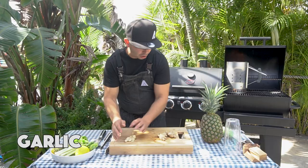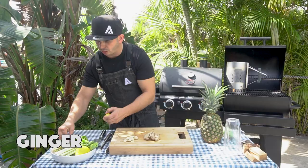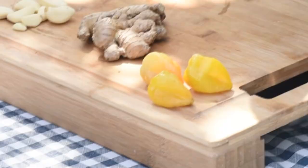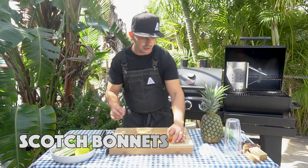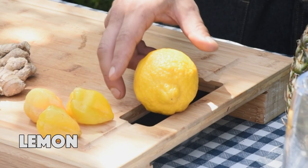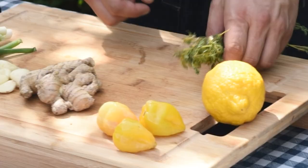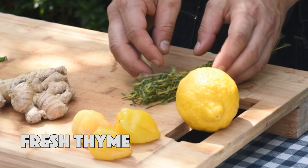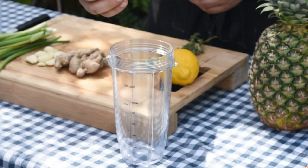We've got some fresh garlic — about eight cloves. I've got about a quarter cup of fresh ginger. I'm using three scotch bonnets. You can use one scotch bonnet, you can use eight scotch bonnets — it really does depend on your level of heat tolerance. I have a fresh lemon for some acidity, some green onions, and some fresh thyme.